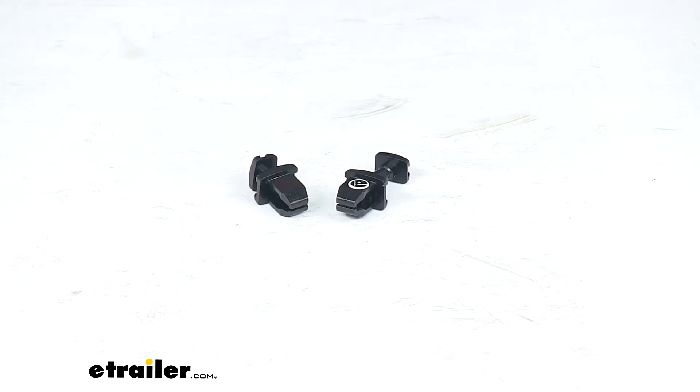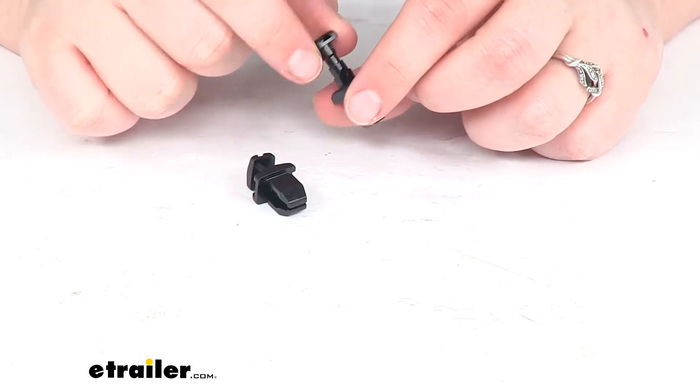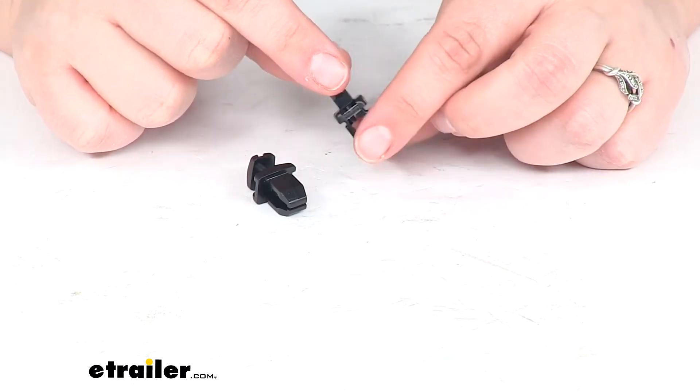Hey everyone, I'm Ellen here at eTrailer.com. Today we're taking a look at the JR Products Refrigerator Vent Latches. These are small clips that help to hold that refrigerator vent on your RV on the outside.